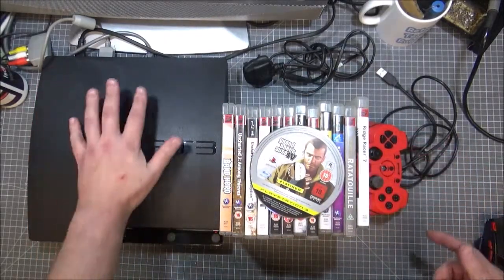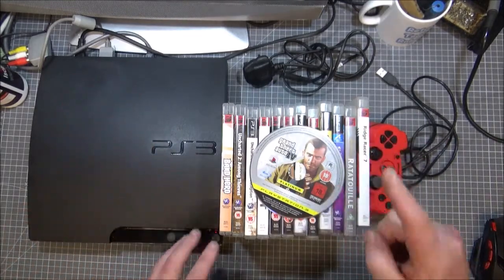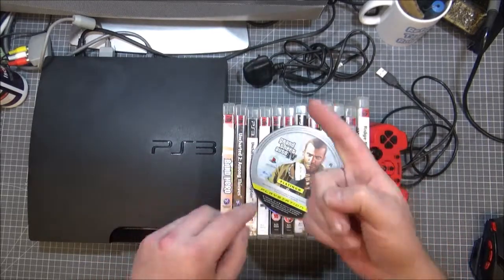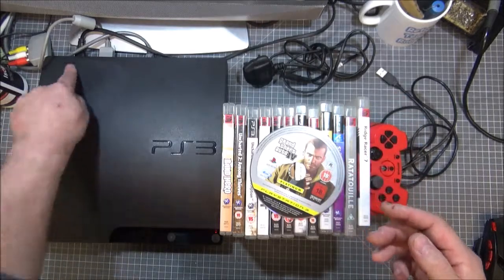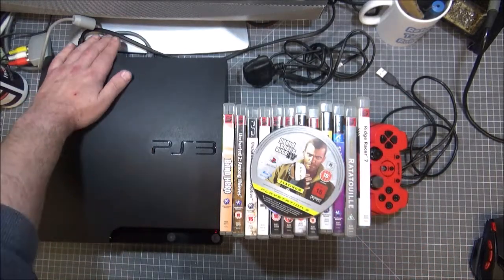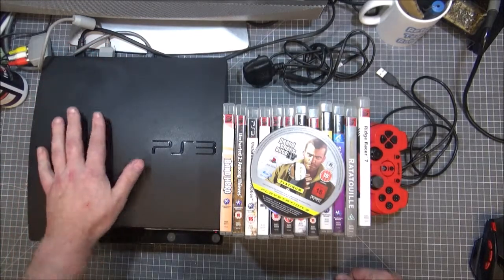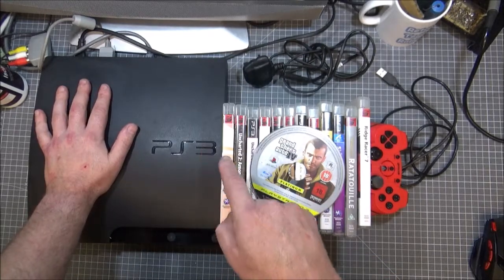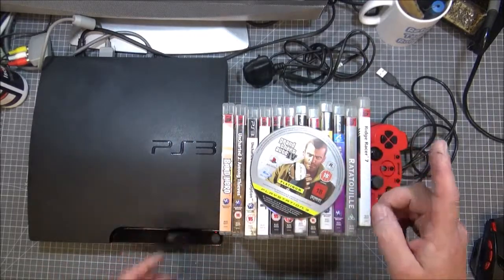What I was considering is complaining to the guy because one, he's packaged them crap, but they've arrived in one piece and they're working. This little bit here — I've tried cleaning it but I need to get a plastic cleaner before I clean this crap off it. I could complain that the packaging was crap, a couple of the cases are broken, and there's no Band Hero disc in it.